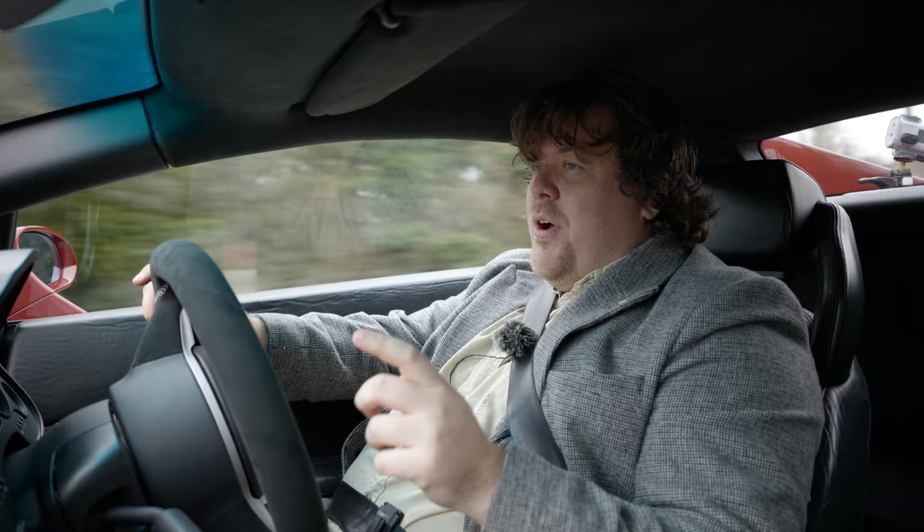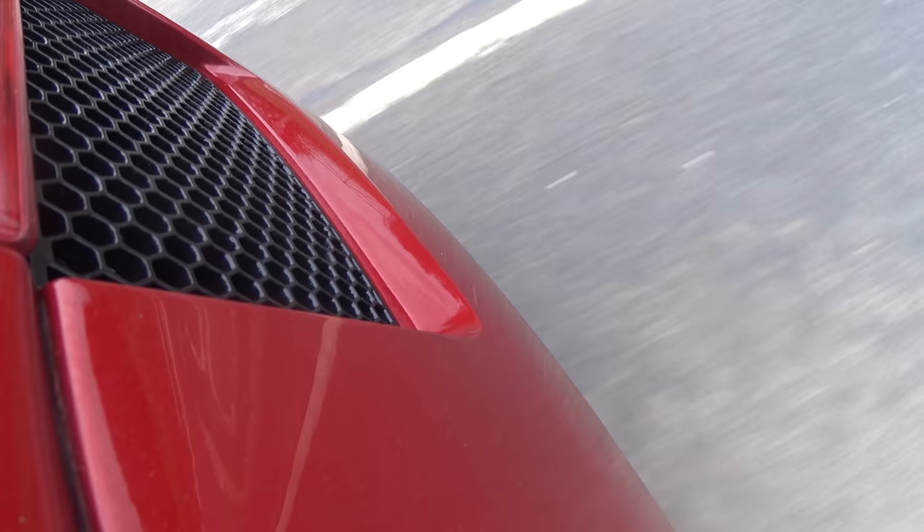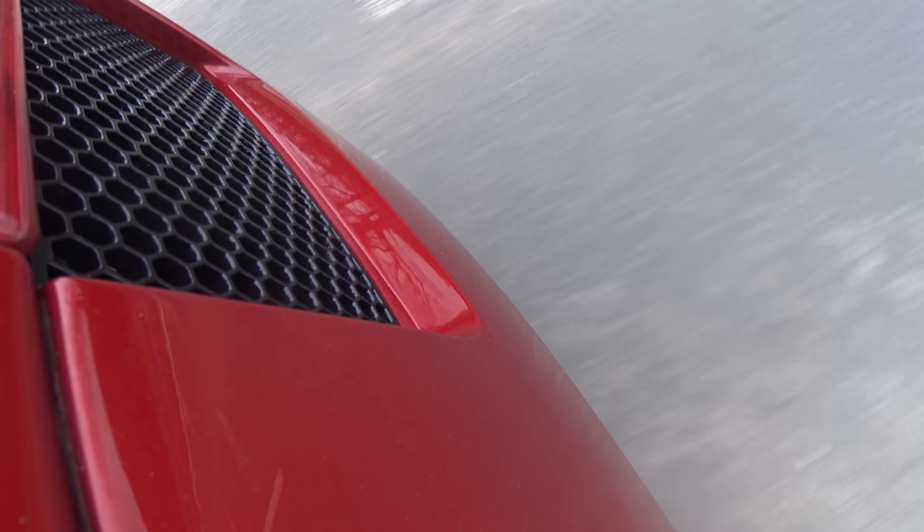You may also be able to hear one of the differences between this car and my own. At the present time my car is running a completely standard exhaust including the standard catalytic converters, which will be coming off. This one has high-flow sports cats and a Quicksilver exhaust — let's see what that does.